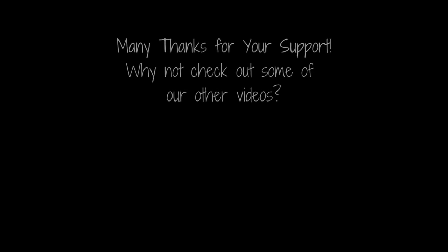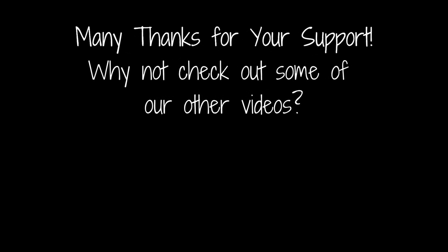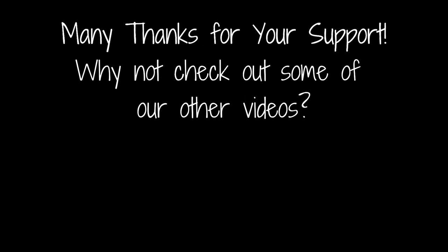Thanks for joining us here at the Clockwork Dice. Why not like this video and add a comment below — it really helps boost the channel. If you click on the icon below you can subscribe to the channel for all the latest updates as soon as they're live. Why not check out some of our other videos and playlists — you can click on the ones on screen right now. Take care, we'll see you next time.